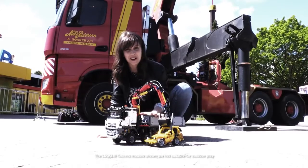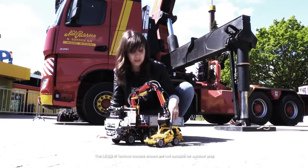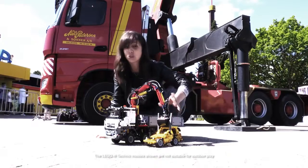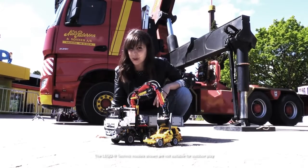And so we are here with our LEGO truck. Just like we did before, we deployed the outriggers and we connected our LEGO car to the crane. But do you think it can lift it as well?